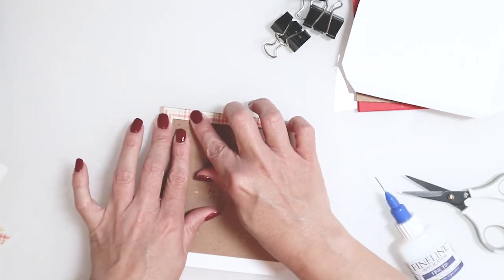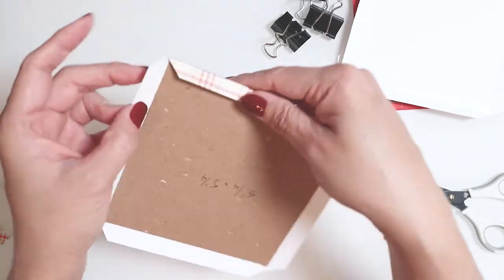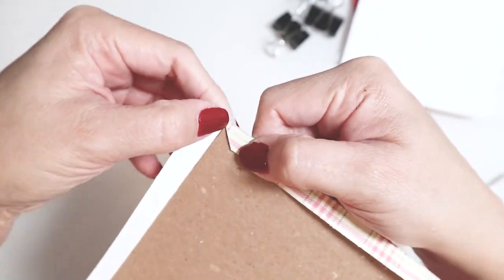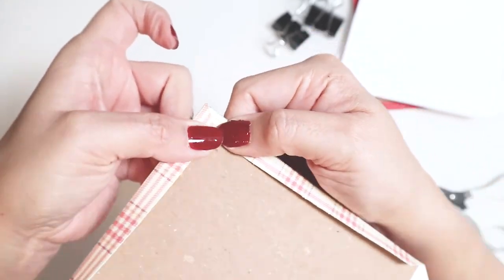Let me show you how that corner is going to look before I start gluing. It will be perfect just because we cut a little bit further away from where those intersections are. I just press it down with my nail — it has a little bit of an overlap and look at that: a perfect corner.